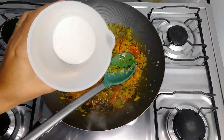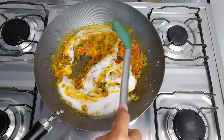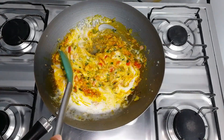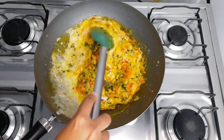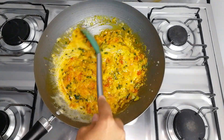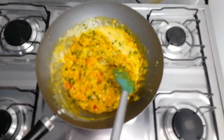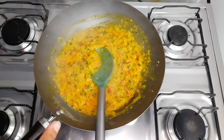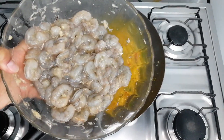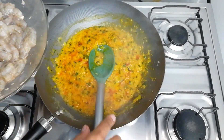After adding the dendê oil and letting it sauté for a minute, I'll add the coconut milk. I'll stir well so everything mixes and incorporates together nicely. Look how the broth is already getting thick. What a delight — look how perfect. Now it's time to add the shrimp, which is already seasoned with salt and garlic.